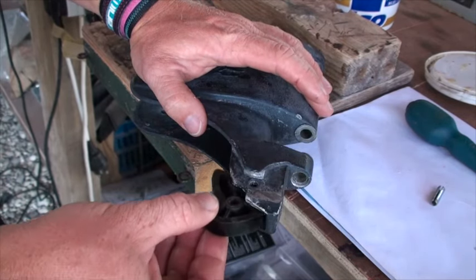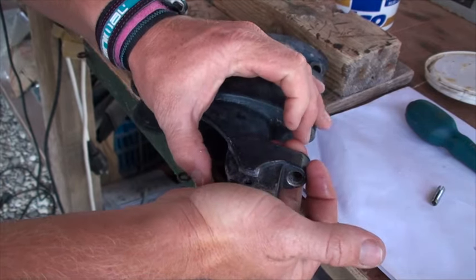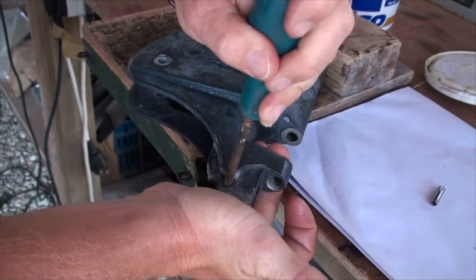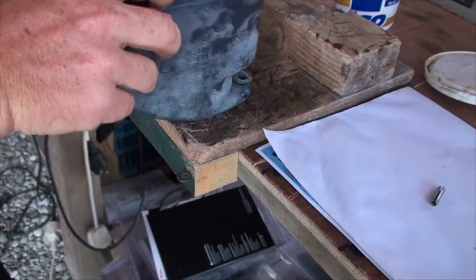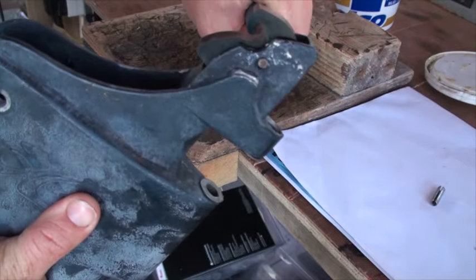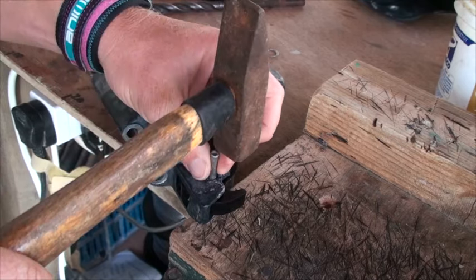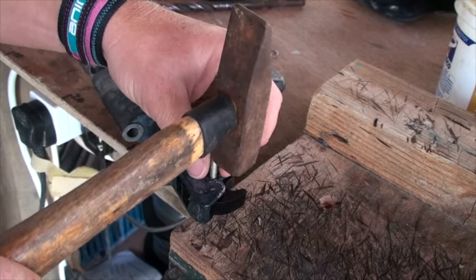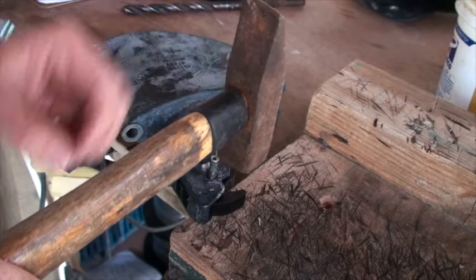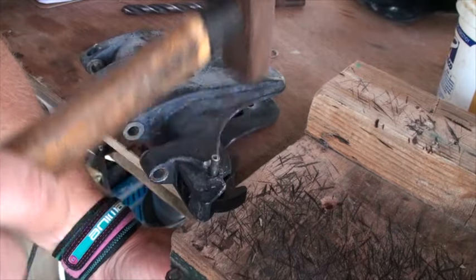We're now ready to put the cam back into the rudder stock. We're going to push the cam in, hold it with the palm, and then use our special tool just to hold it in place. Now very carefully just going to bash the pin back into the hole. As we're bashing it in, the special tool is being bashed out the other side — makes what could be a tricky process quite easy.